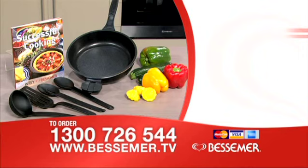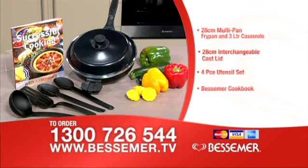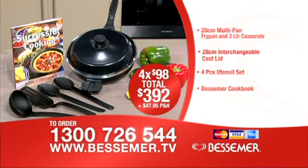Sue, what special offer do you have for us today? The first 100 callers today can have this fantastic new Bessemer multi-pan set, including the 28-centimetre thick-cast aluminium fry pan, which also converts to a 3-litre casserole dish, plus the matching heavy cast lid and this four-piece Bessemer utensil set and the Bessemer cookbook — all for only four monthly payments of just $98, or one payment of $392, plus $47.95 postage and handling.